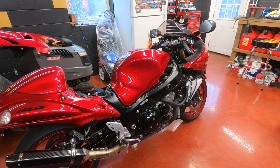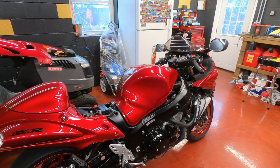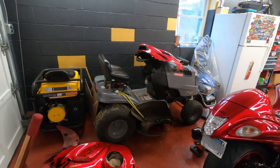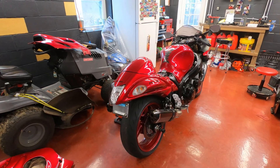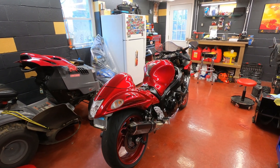Alright guys, I hope you enjoyed this one. The next video — I have a brand new bike sitting outside right now. I'm gonna do an unveil, so I will see you in the next video. I can't wait to show you what I got — I'm pretty excited.